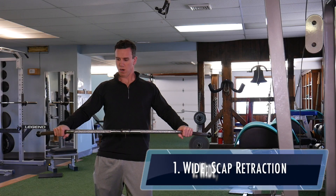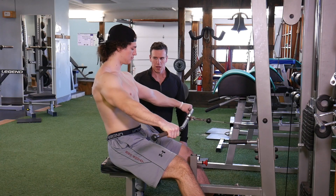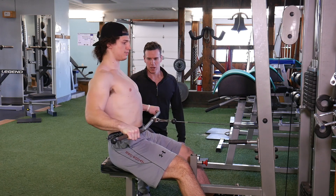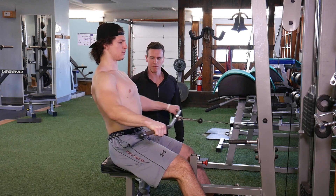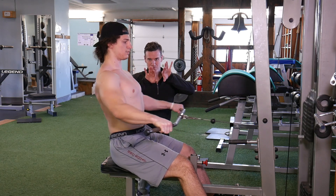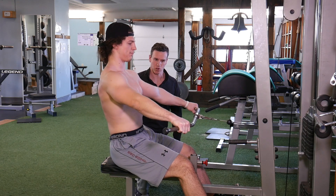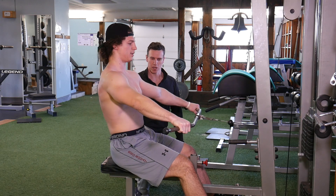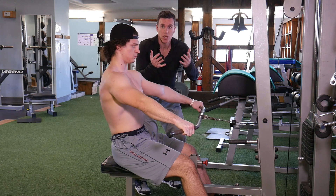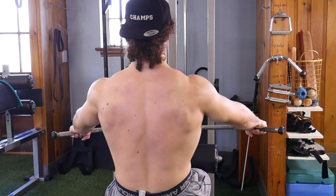For scapular retraction, we always go straight bar pronated with the palms facing down and go a little wider. He's focusing on retracting his shoulder blades and keeping it almost a fist length in front of him — this way he can really focus on scapular retraction. If you're doing it right, you're stopping right where your scaps stop, right where you can pinch your shoulder blades back. A lot of people try to pull all the way back and end up using their internal rotators and their upper trapezius rather than focusing on the retractors and really developing the rhomboids and rear delts.